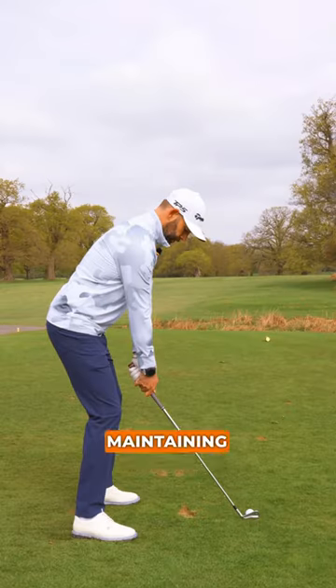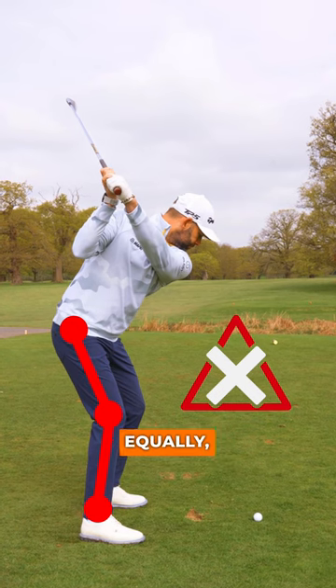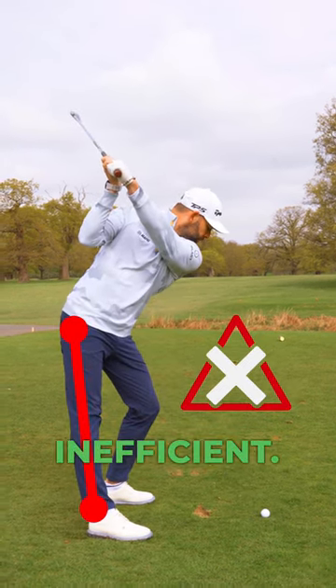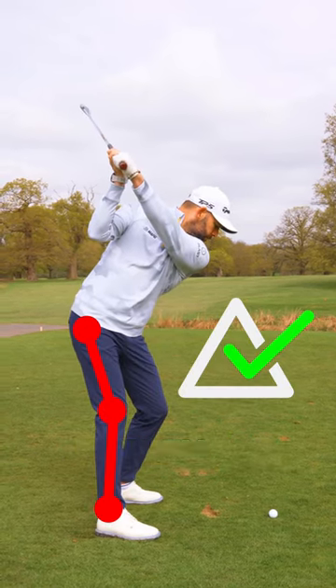Let's talk about trail leg flex. Maintaining too much flex can cause the swing to move too upright and be too short. Equally, locking that leg out can change how you use the ground to be quite inefficient. As you turn the hips, that trail leg should lose some flex. This here is ideal.